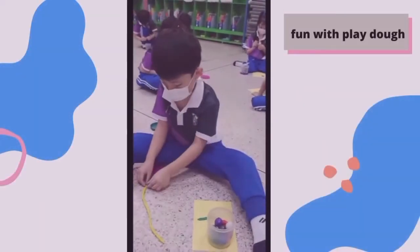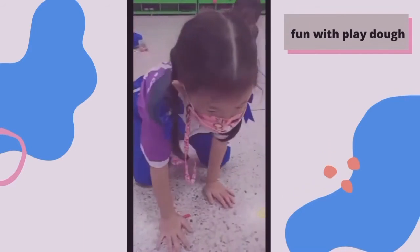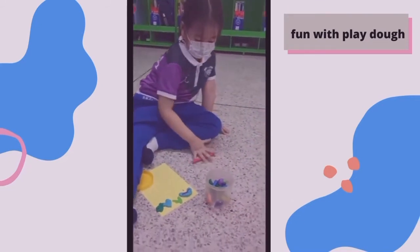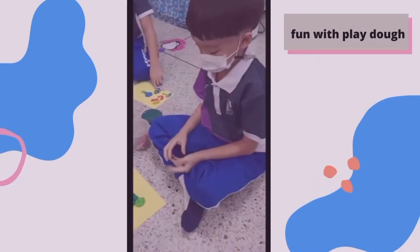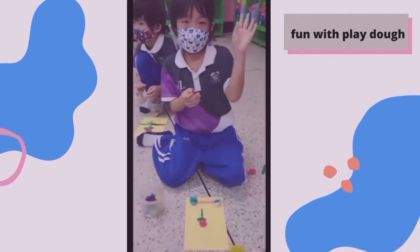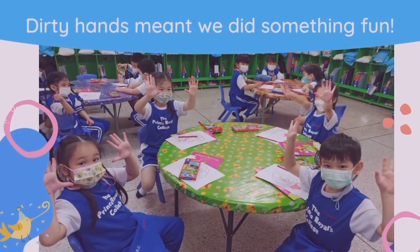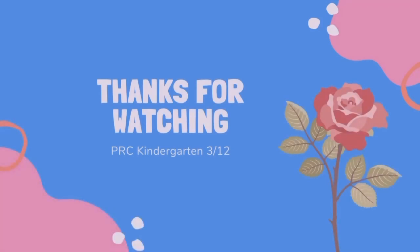We made roses out of Play-Doh — here we are! Over here my friends are doing the details of the roses. My friends are showing their hands — their hands are dirty with the food coloring. I'm sure we had so much fun. Thanks for watching. Thank you.